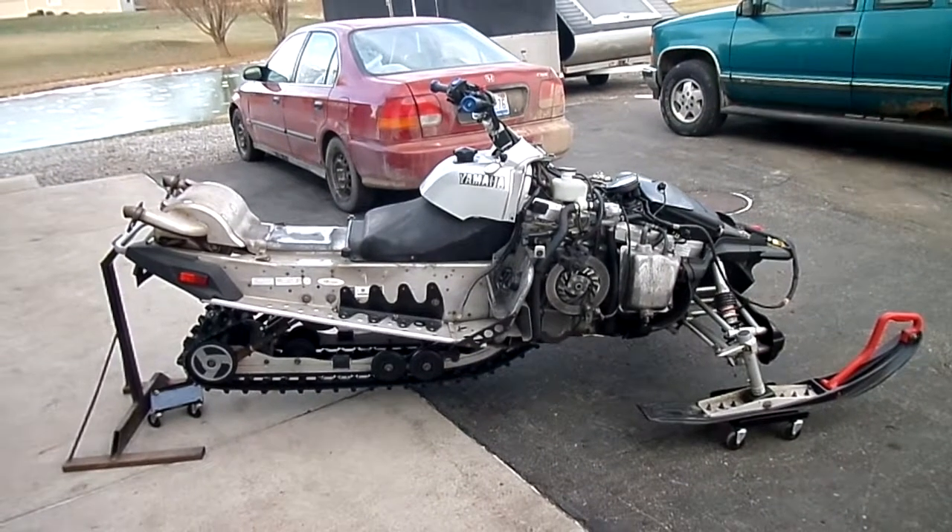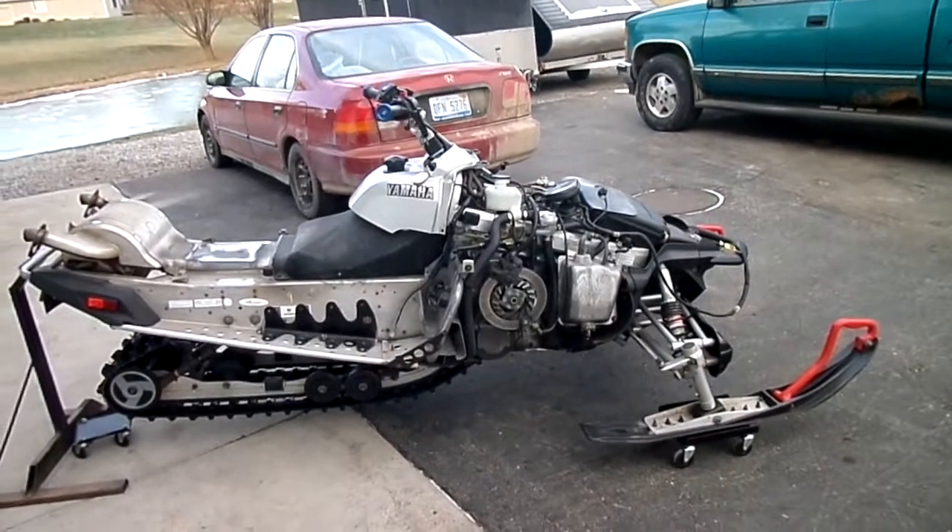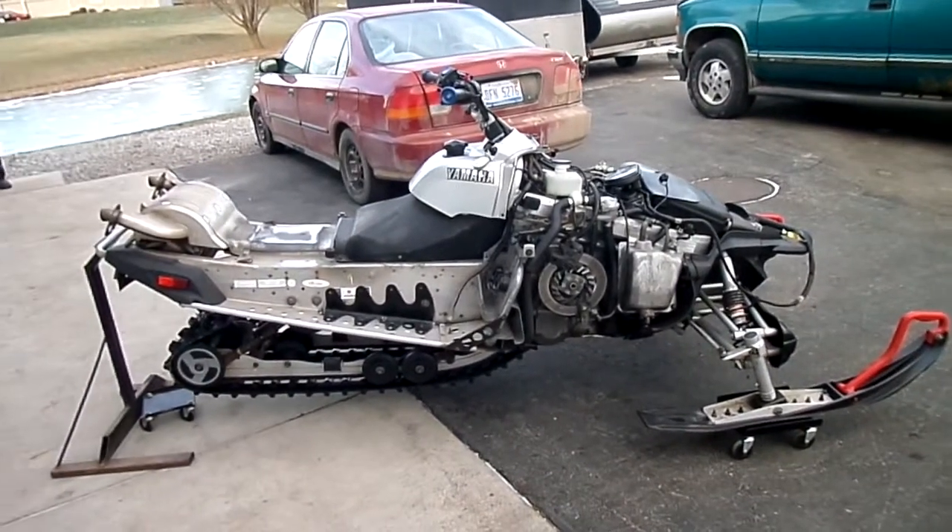This sled has been in storage for a couple of years. The carbs are a little dirty on it, so it doesn't like to idle the greatest or tack out all the way, but it's just the carbs are dirty on it.